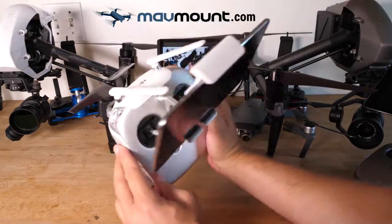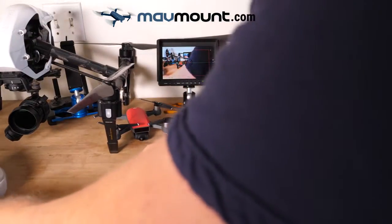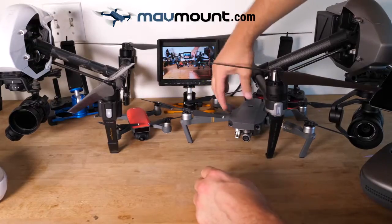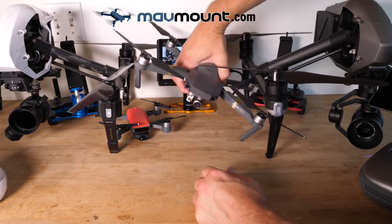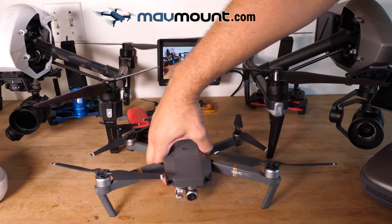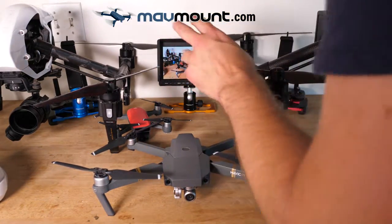That's the Inspire 1. Notice there's no screen on this controller either — that'll be important later. Then came the Mavic, which is kind of like a prosumer level drone. It actually shoots really, really well.